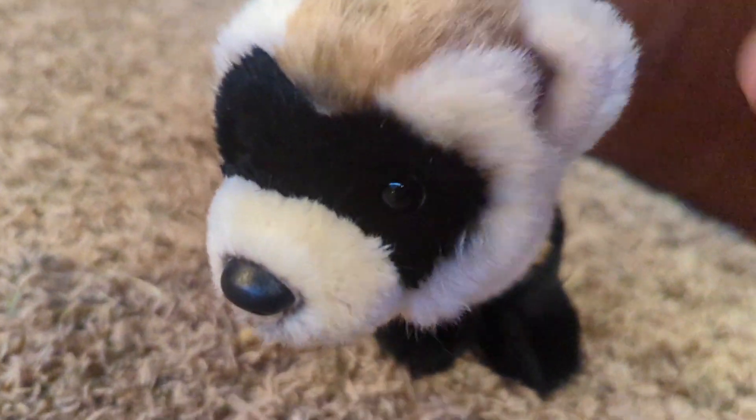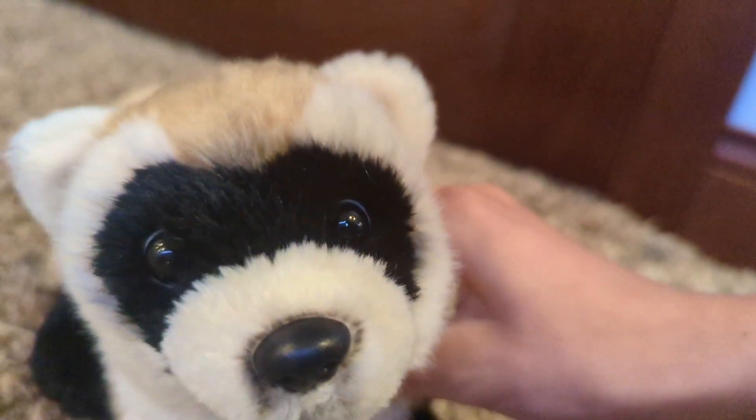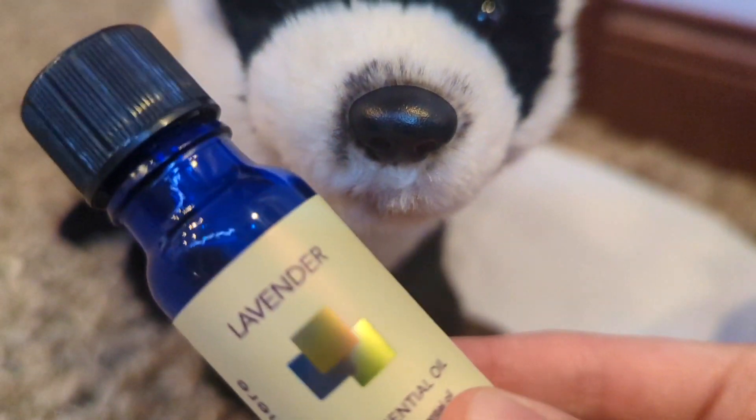Now the boy is so fresh and so clean clean. I'm sorry, I just had to use that clip again. I am going to touch up the details on his face with just a marker. And why not smell like lavender also?